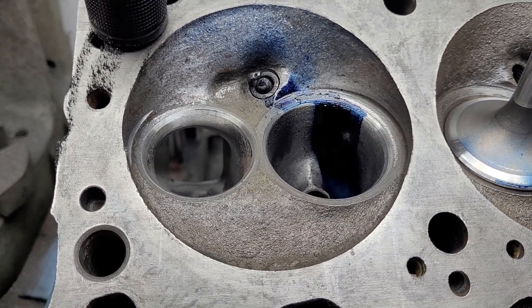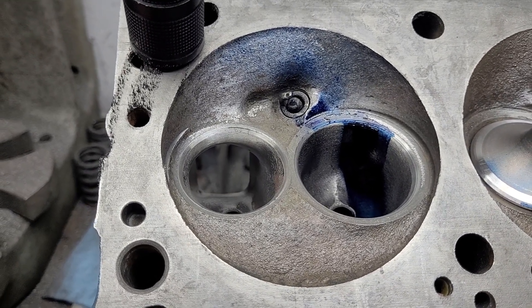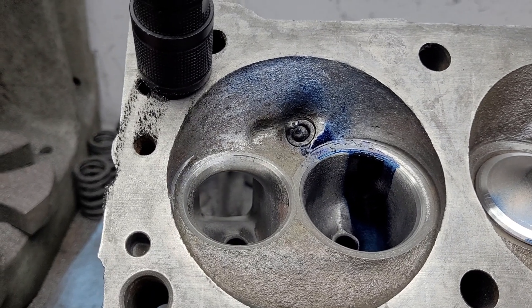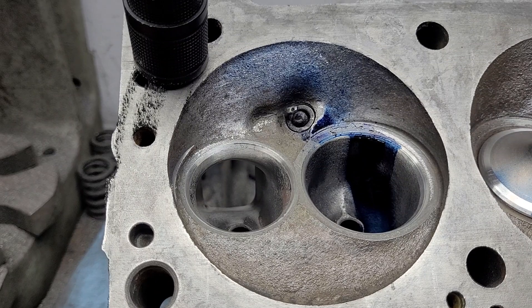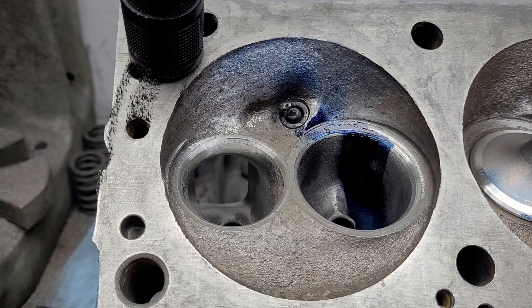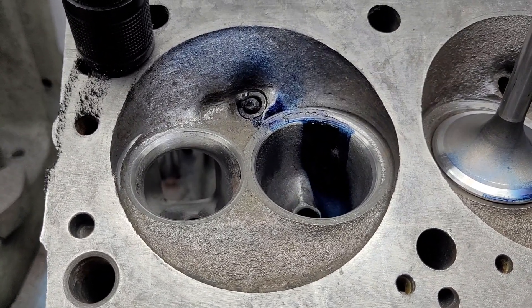To tease you — he brought me an absolutely perfect spread bore four barrel intake manifold in iron. It's gorgeous; I don't even want to handle it. He gave me more than one carburetor to fit it, so all that stuff has got to get tested on the 302 head when I get around to it.